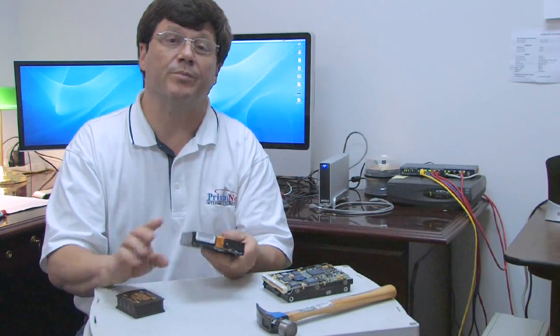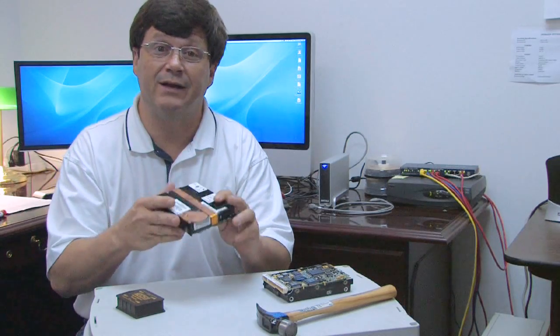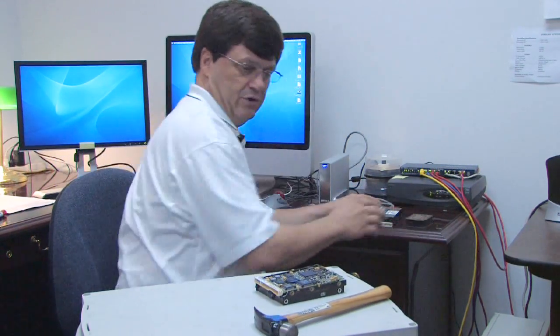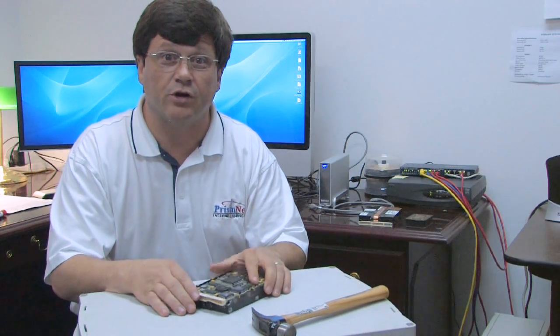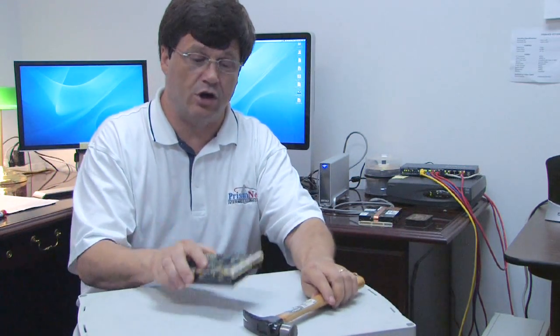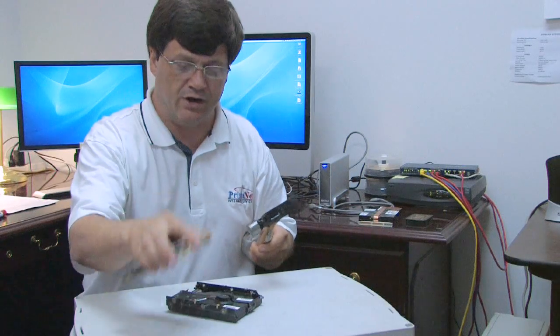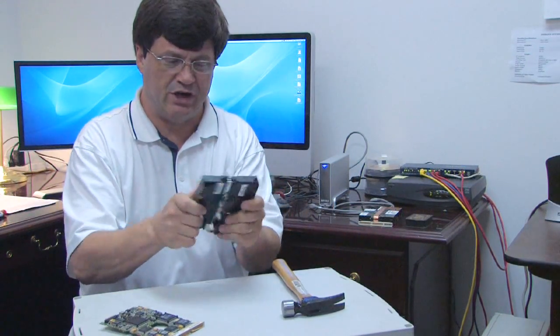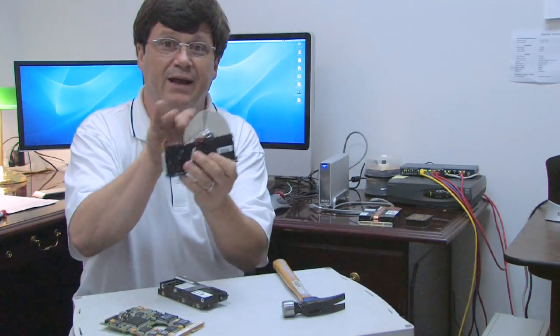This will erase almost all of the data and the structures of the files on your hard drive. And why does this work? Because all your files are stored on the hard drive magnetically. In the end, there's only one true way to erase everything on your computer, and that's to take your hard drive out and smash up the electronics.